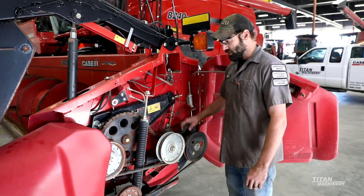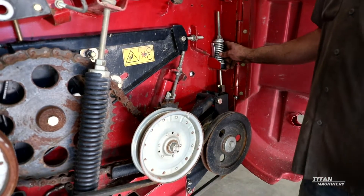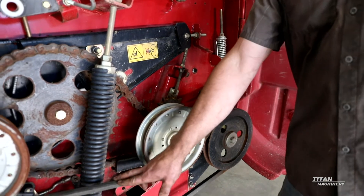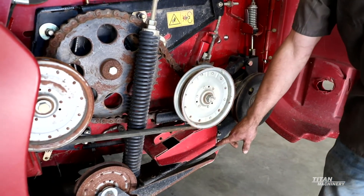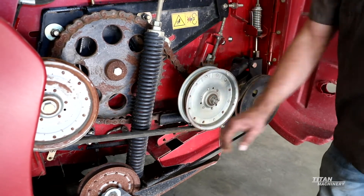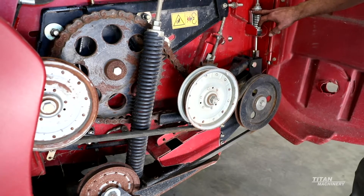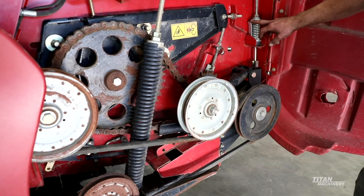We have the same option here on the belt drive system for the sickle. The belt tensioner is right here for your sickle drive belt. You always want to check this belt for any cuts or fraying on the outside at the beginning of every season. Tension the belt up to the tension guide right on the outside here.